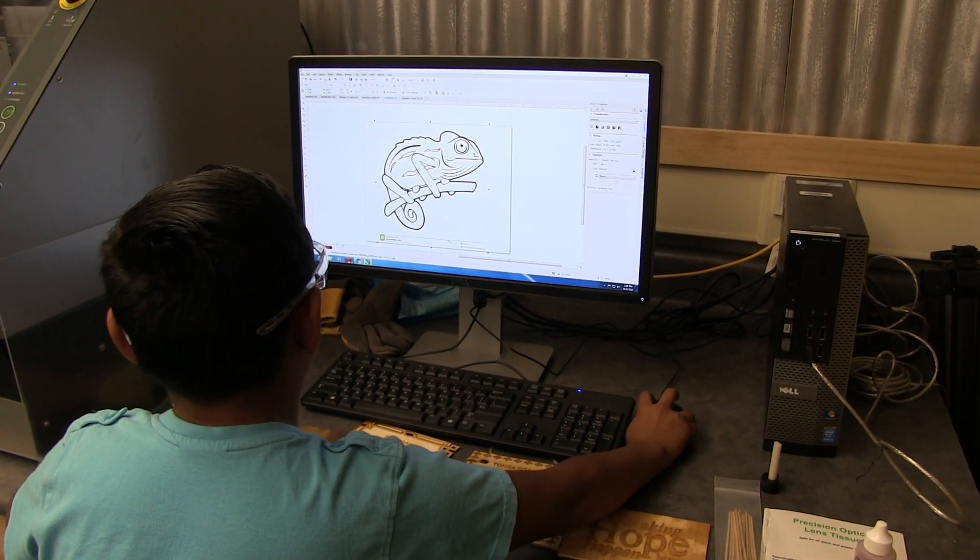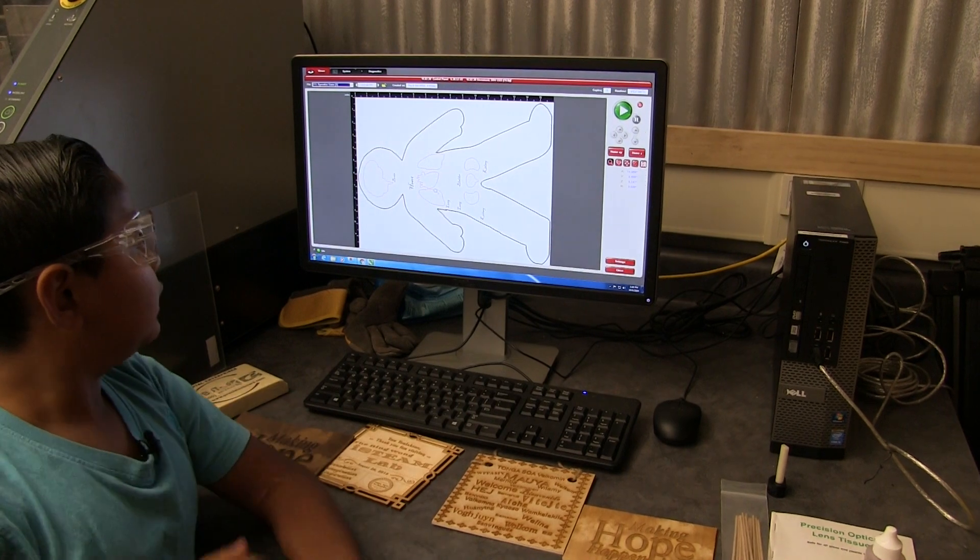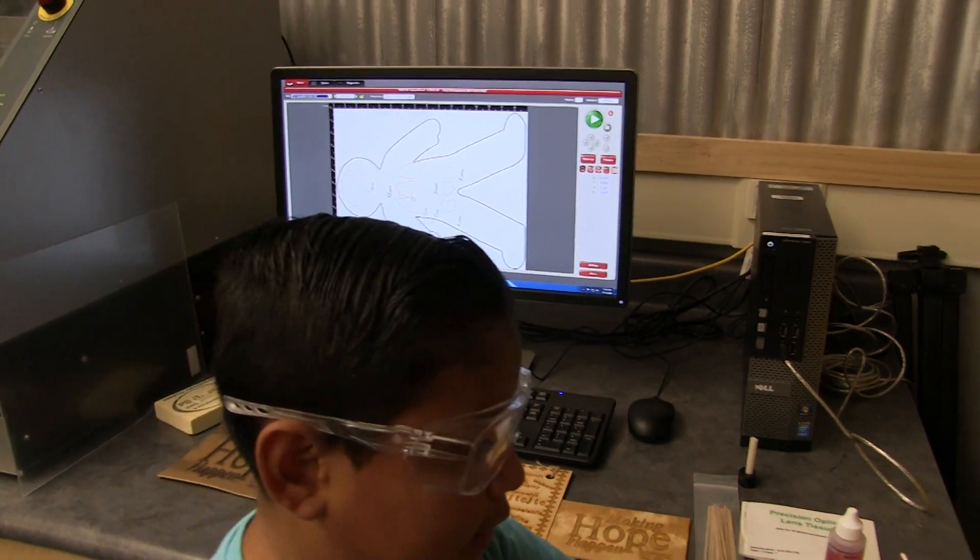Then we pull up the UCP, which is the Universal Control Panel, and it should pop up. This is what we have just printed, and you can see it right here.